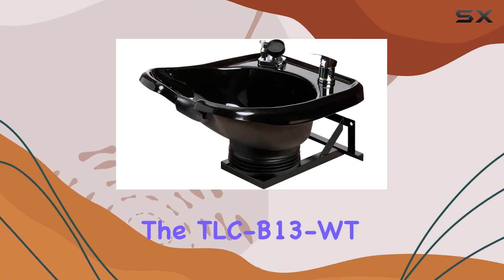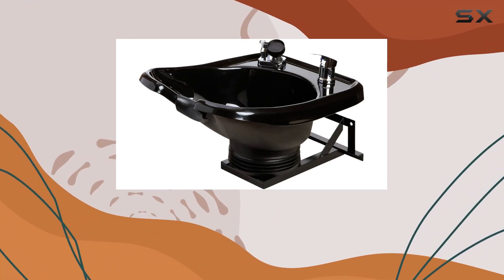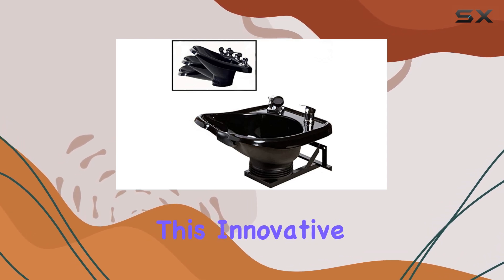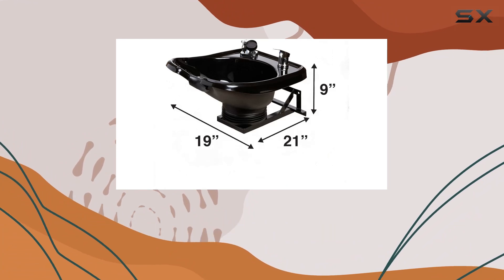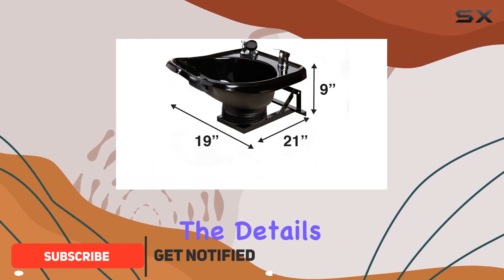Today, we're diving into the TLC-B13WT Wall Mounted Shampoo Bowl by Amark Beauty. This innovative piece of salon equipment is a game-changer for any hairdressing establishment. Let's get into the details.